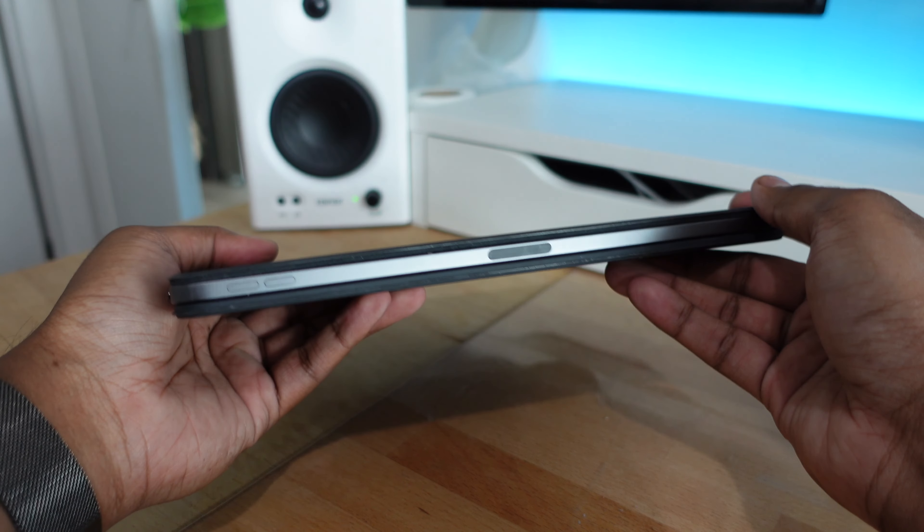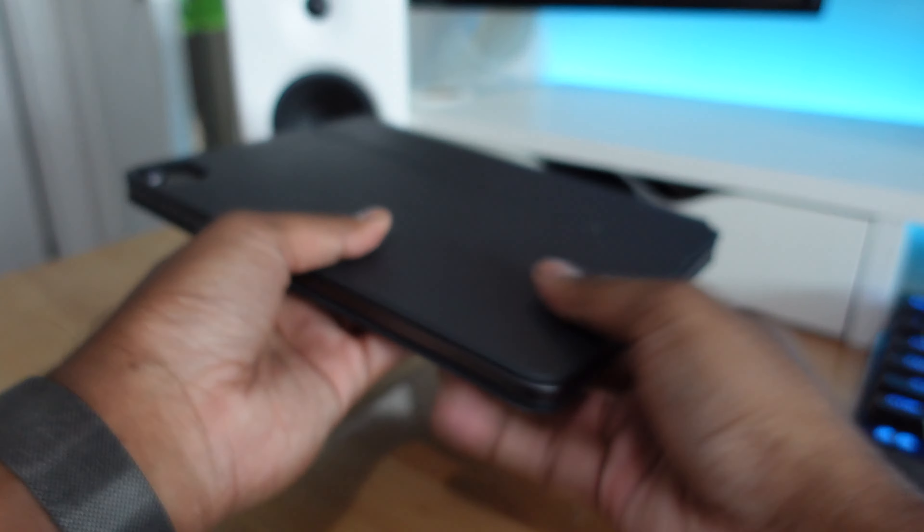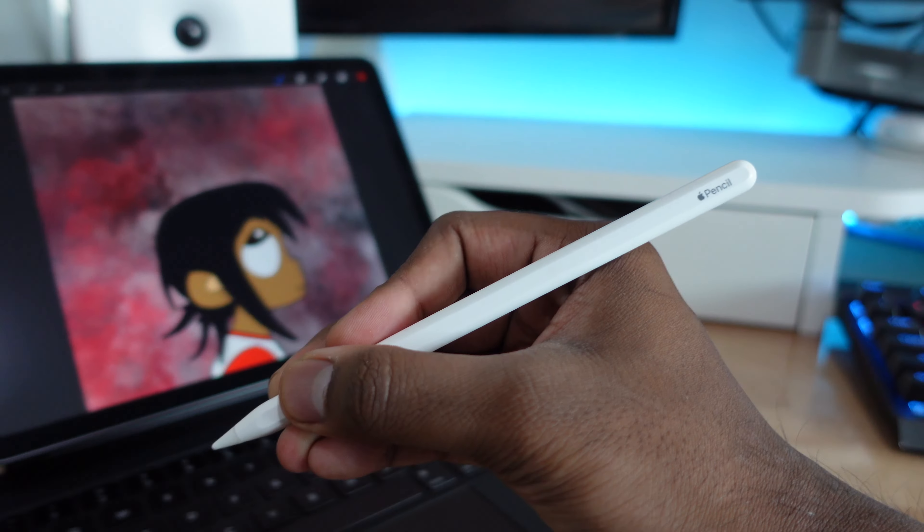There are definitely some cheaper alternatives, so I'll leave links to those in the description below, as well as a link to the Apple Magic Keyboard.